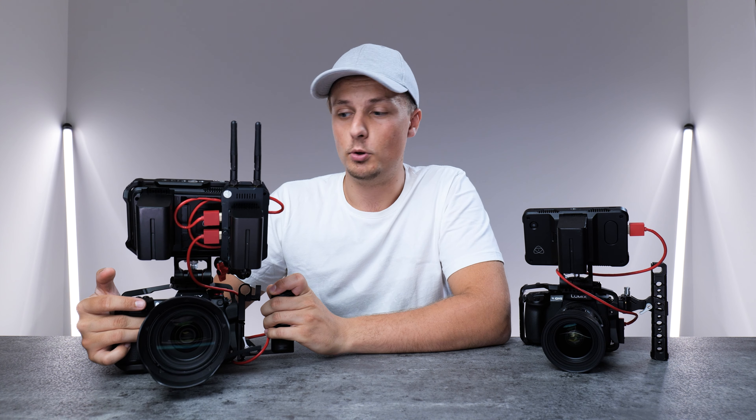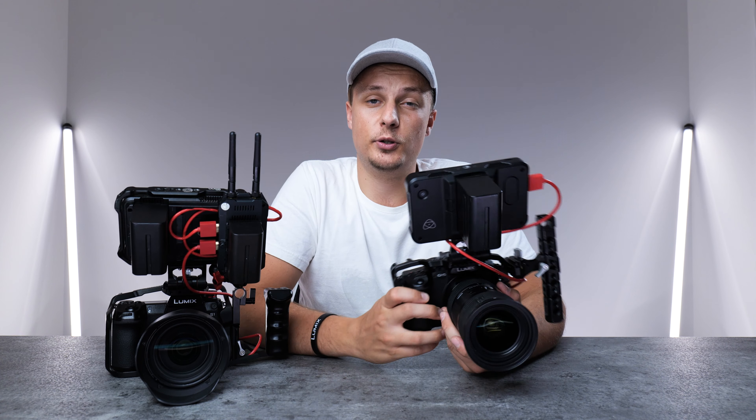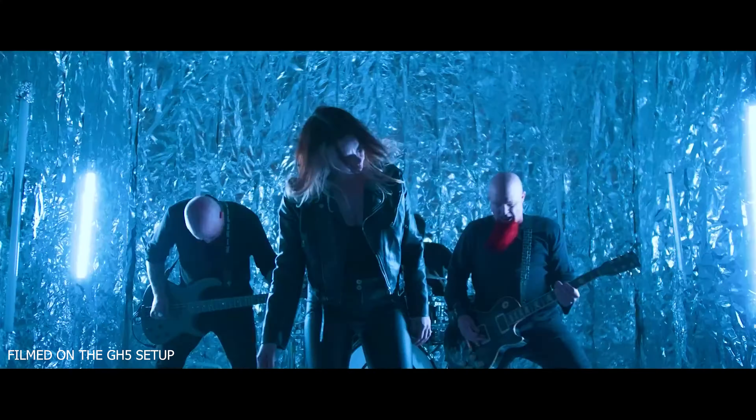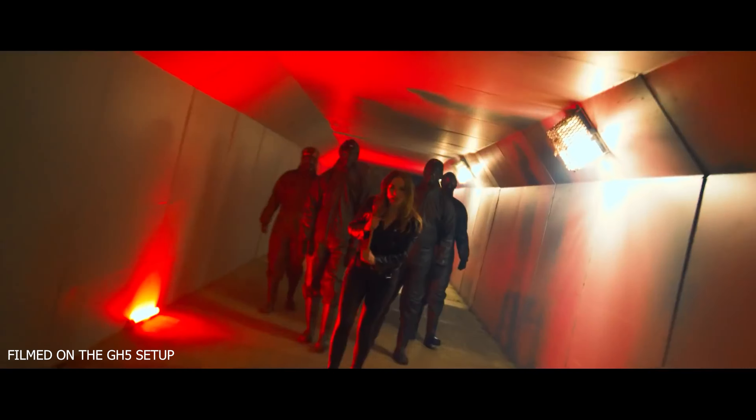Last but not least we have the Sigma 24-70mm f2.8 lens, which pretty much stays on this camera most of the time. The second lens I use quite a lot is the Sigma 15mm f1.4, which gives you next-level bokeh on this full-frame camera.